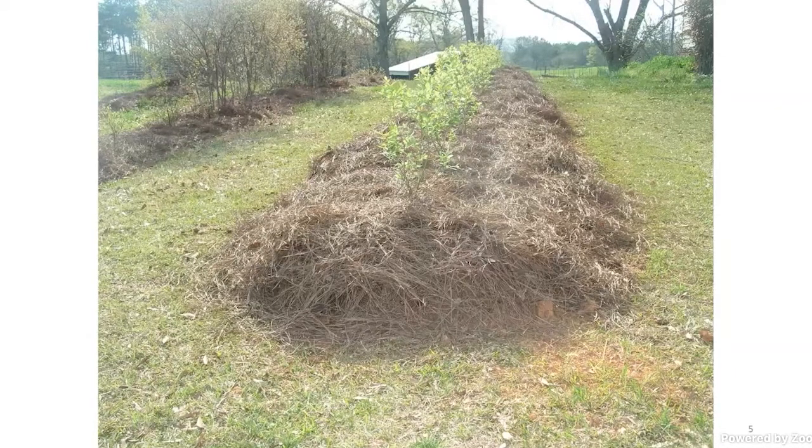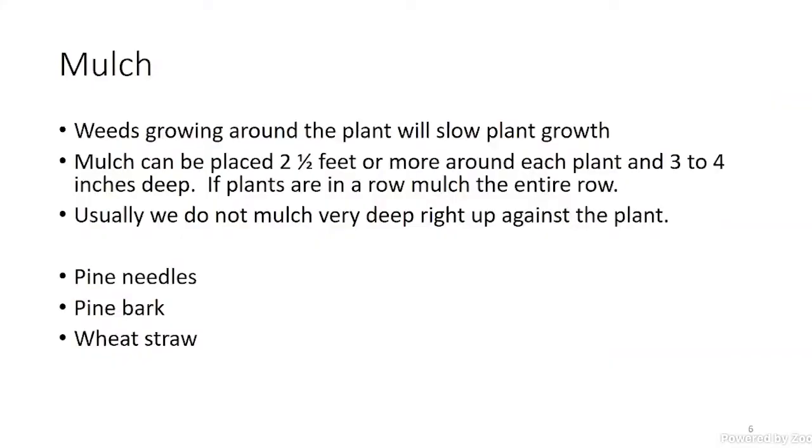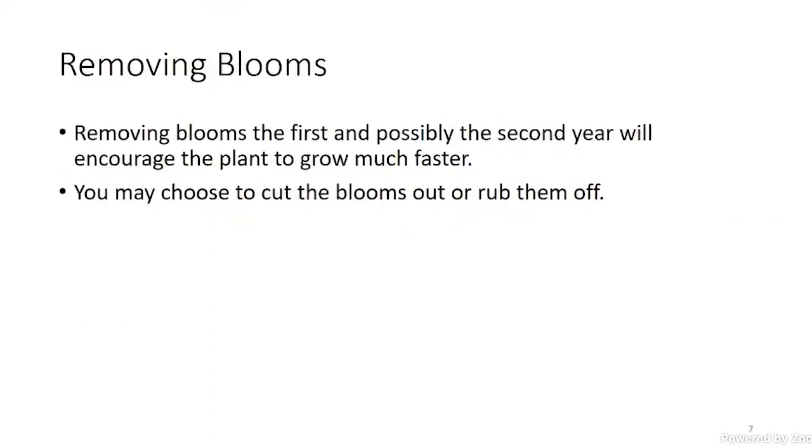Jacob mentioned mulch — mulching is extremely important. Weeds slow the growth down considerably. Now this is something a lot of people don't want to do, but if we could remove the blooms the first year we set the plant out — so if you set a plant out last winter — go ahead and pinch or rub those blooms off.